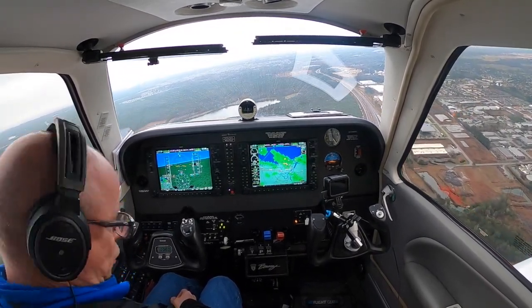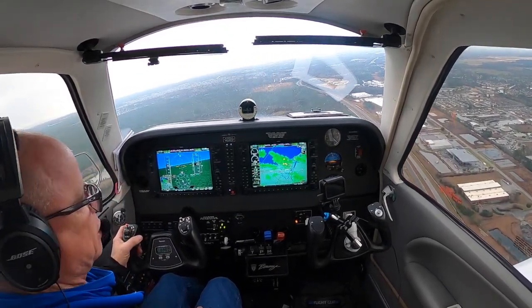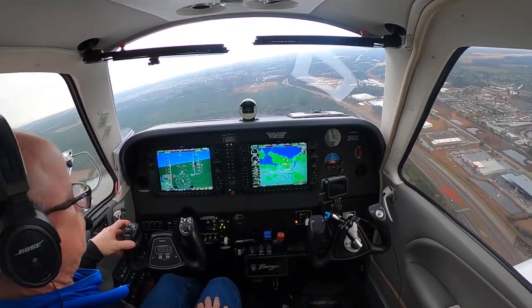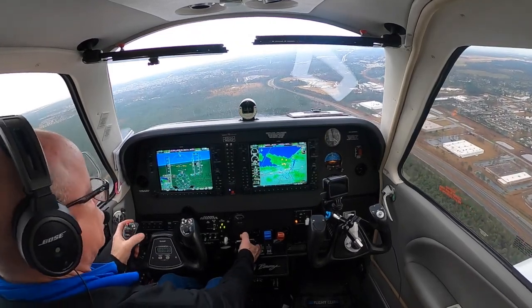Warning — obstacle ahead. I don't know why my iPad is telling me that. It doesn't like me being off to the side doing this visual approach. We're good — we're looking out the window and we're looking good.